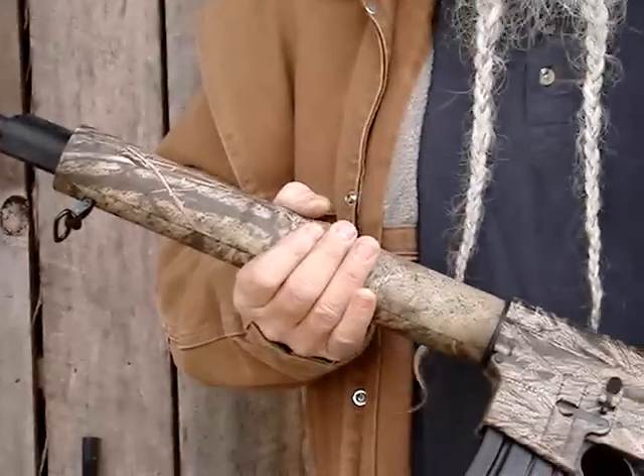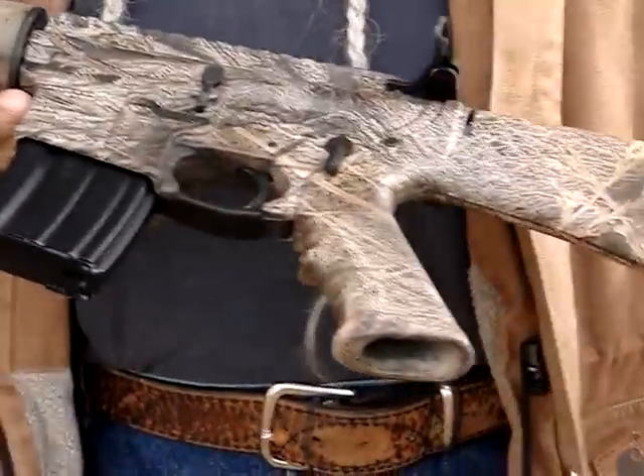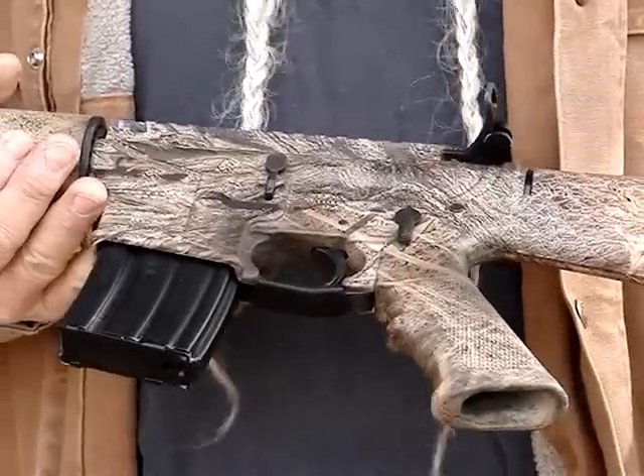It has a free-floated carbon fiber hand guard that comes with sling attachments. It takes 20-round magazines, which is my favorite for shooting off the bench or when hunting — it just makes it easier to handle and still holds plenty of rounds.